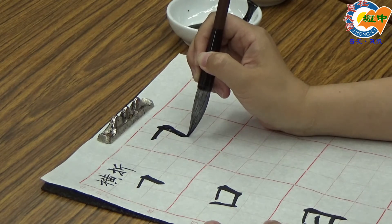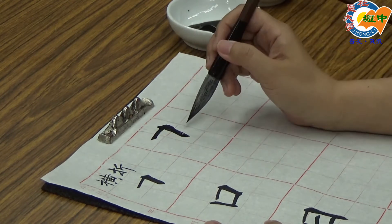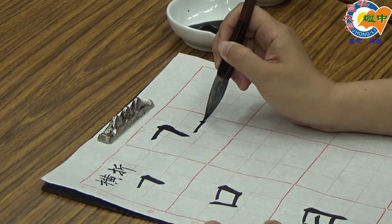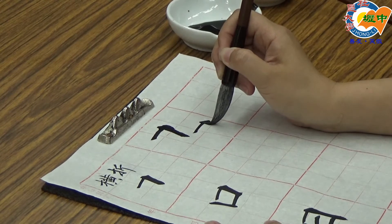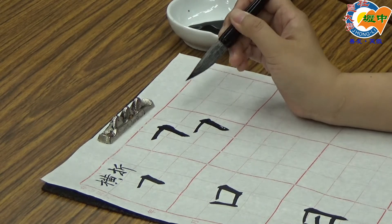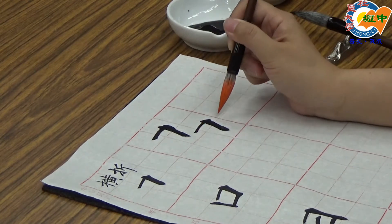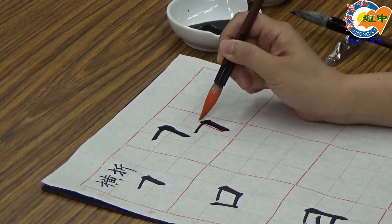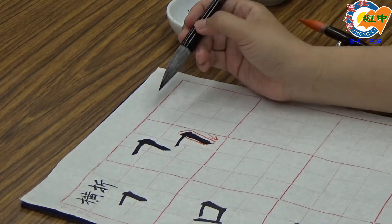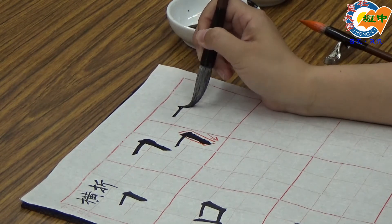提笔，放到左边，往下，往上收笔。横画比较细，竖画比较粗，竖画要是完整的竖画，往内稍微倾斜15度角。同学容易犯错的地方是：横画提起来，竖画的头在横画上面，但是竖画的身体会跑到外面去。